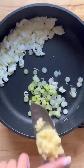Add a little bit more oil and add the white parts of the green onion and the garlic. Cook for another minute, then combine it with the egg whites.